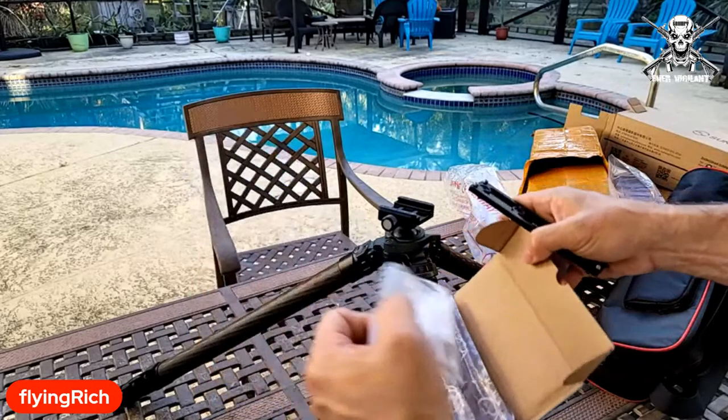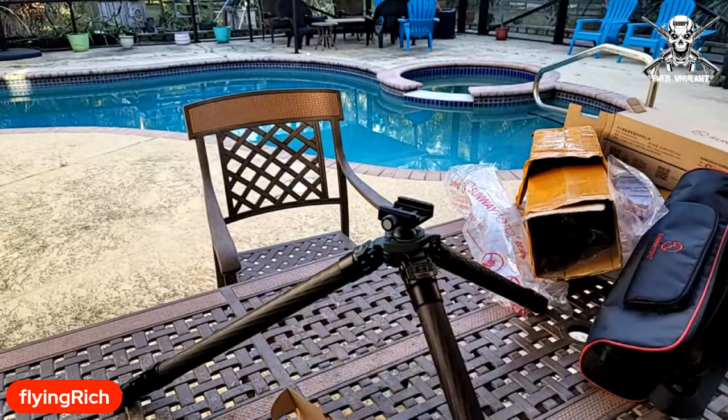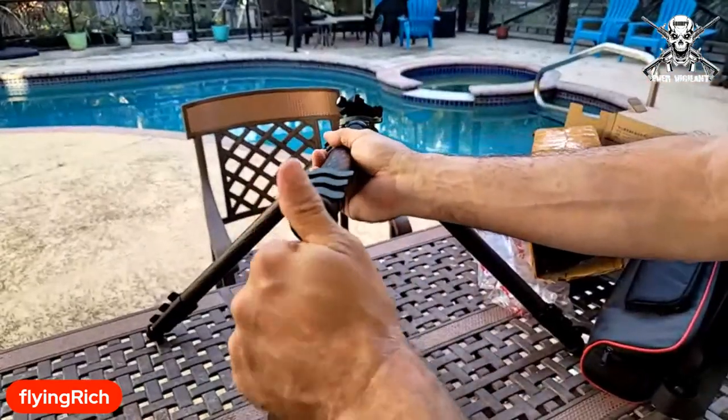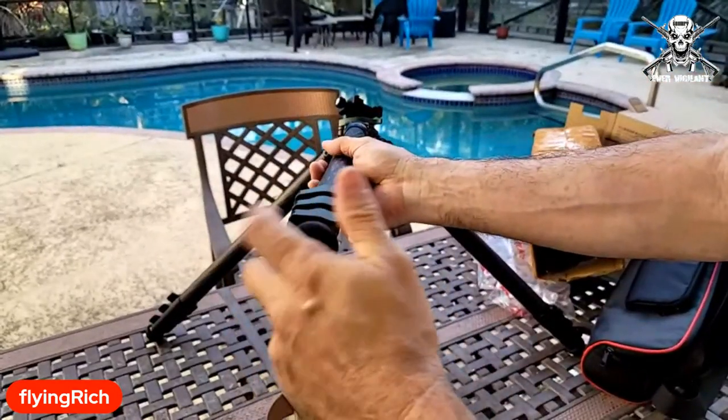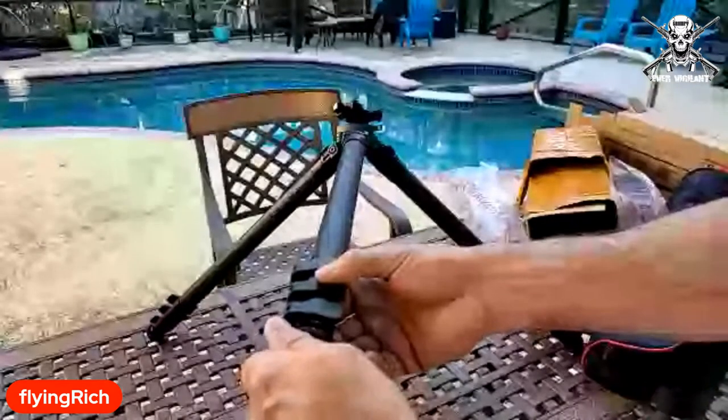Is there a bag? I can put all these Allen keys back in. Don't lose the screws. What kind of feet do we have? We've got the rubber feet. And you can throw in the spike feet if you use those. Oh man, this is very, very cool.